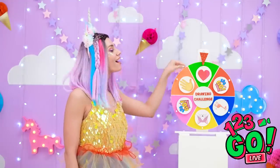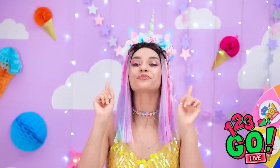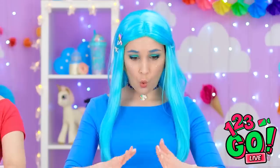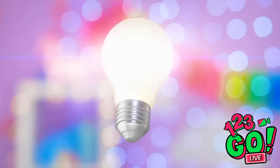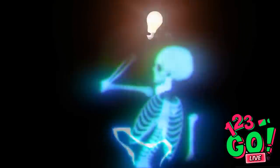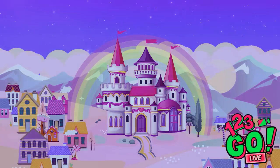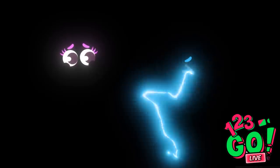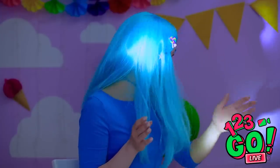Kay girls, here we go! Now it's your turn! We're drawing hands, huh? Interesting… I have an idea! Check that out! What happened? Just a little electric surge. Is that a shadow in my hand?